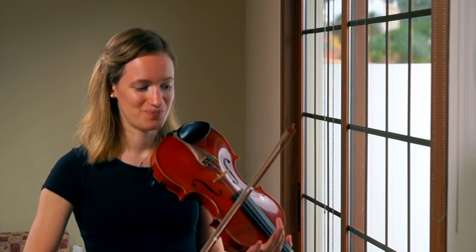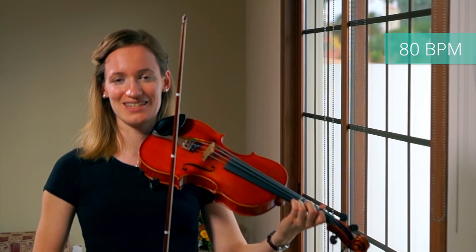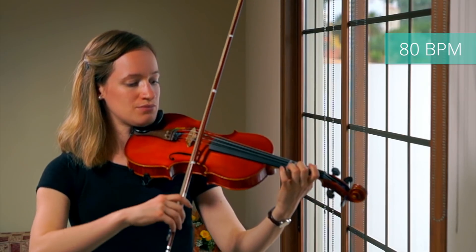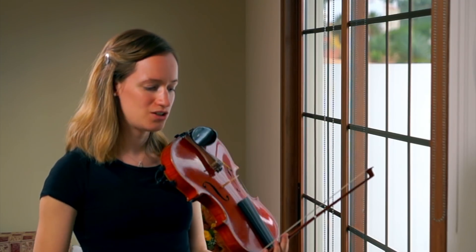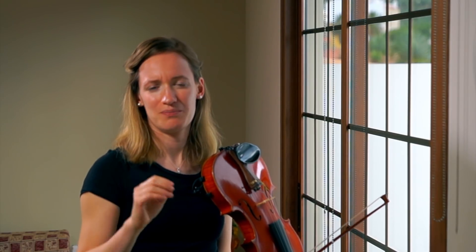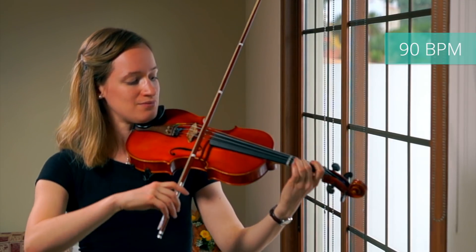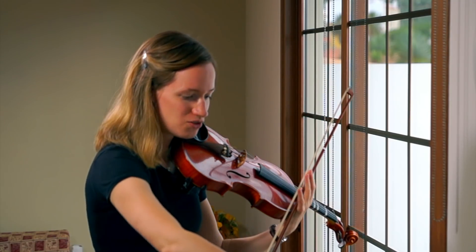Then you get the metronome and put it on a low speed. So I just put the metronome on 80 and we are going to practice first at this tempo. Now if you can play at this tempo, you are going to play a little faster — bumping it up to 90. Then you go maybe 5 higher or 10 higher at a time, and you are just going to work your way progressively upwards.